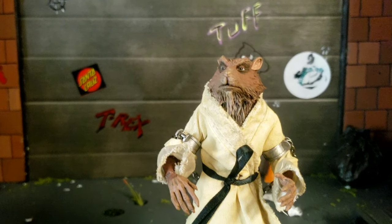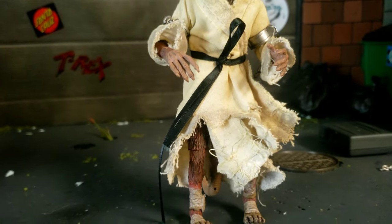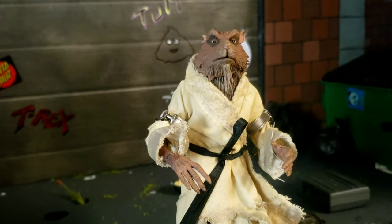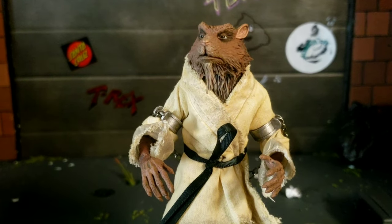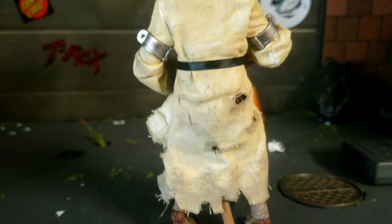Splinter is actually really cool. We'll get him down from his little torture rack here. That always looked like it was really painful — not just putting it around your wrist, but around your biceps. That shit would hurt. But he does have articulation in his legs all the way up. Whoa, Splinter — we can't show that on YouTube. And he's got the bendy tail.